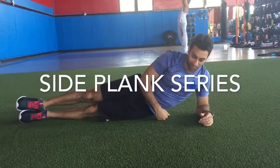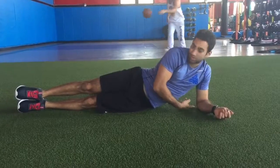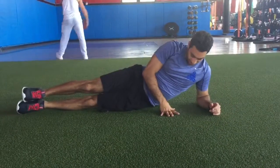All right, we're going to go over side planks. First, we want to make sure you position your elbows in line with your heel.